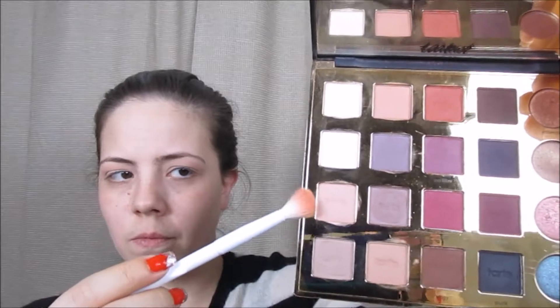Next, I'm going to take my Tarte Pro eyeshadow palette and the color Sheet with the same fluffy eyeshadow brush and just blend that right into my crease.